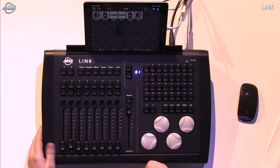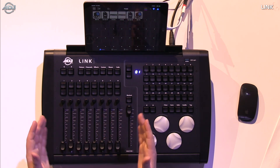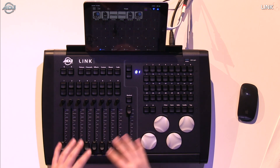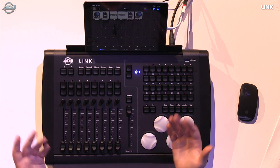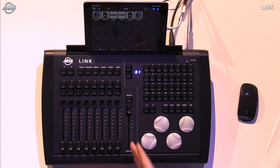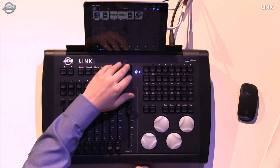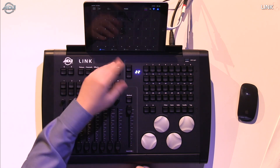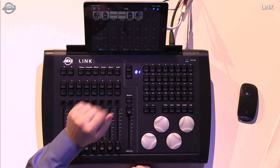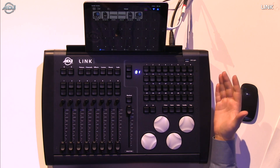We have our faders and extra buttons — great for programming and playback. You can run these in sub-master mode or use them when programming fixtures in channel mode. We have our grandmaster fader with the blackout button. On top there's another navigation button — I'm on fixtures mode so it's cycling through fixture tabs 1 through 24 — and then we have our matrix of 32 buttons, which have multiple uses.